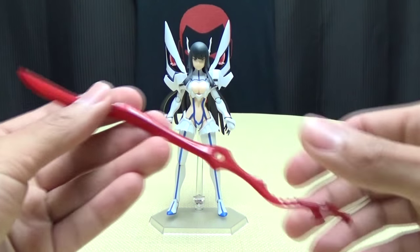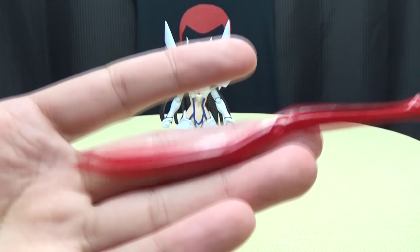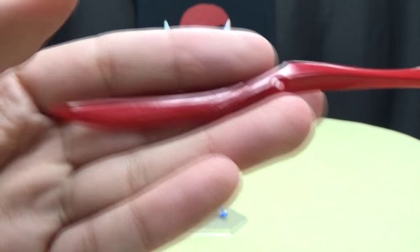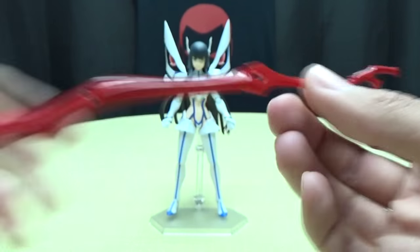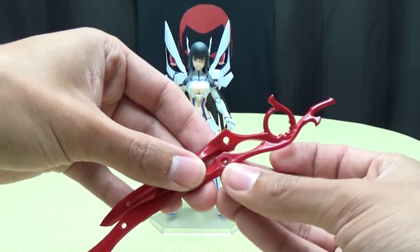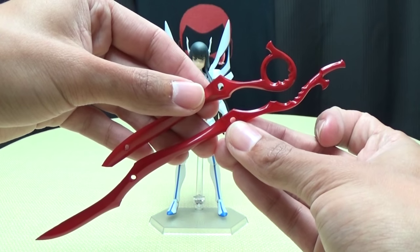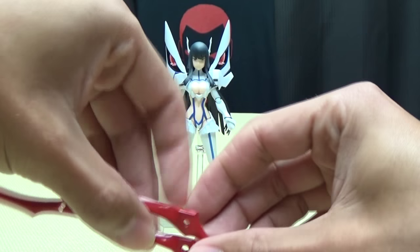You also get Harime Nui's scissor blade in decapitation mode. You have the extension of the blade and the handle folded out. Just for comparison, you can see how much bigger it gets. So very, very cool.